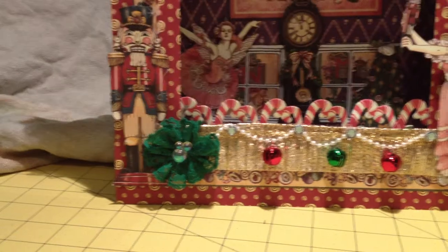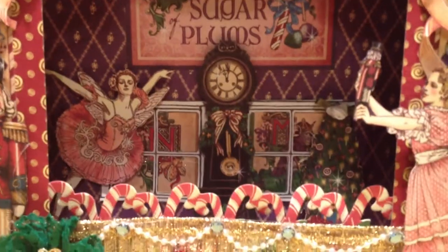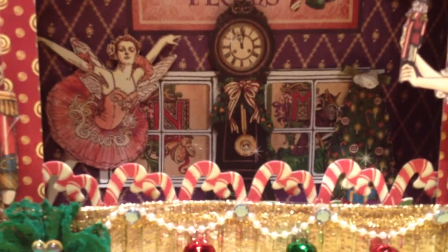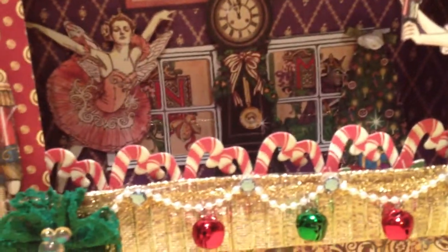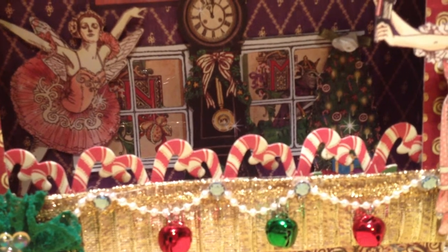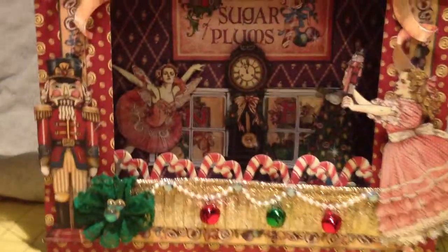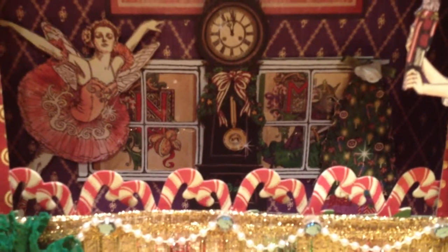I made this little green flower and cut the Nutcracker out of the paper. The inside of the shadow box is also hand cut from the paper. The window was a stamp that I've had for years and years — it's a Penny Black 1997. That was the window originally, but it was so big I cut it down to make it fit more inside the box. Let me just show you how it works.